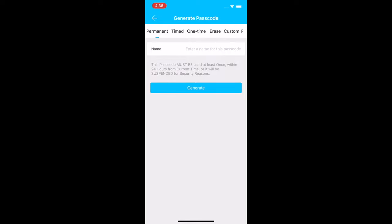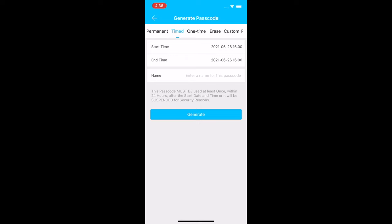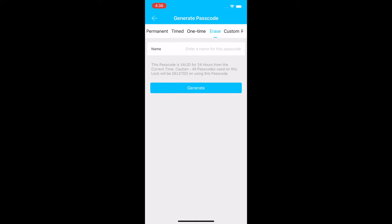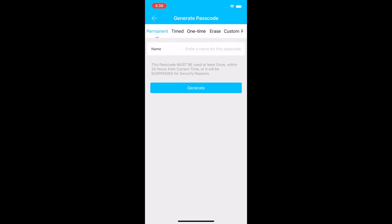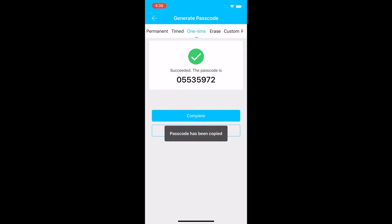You can also generate passcodes so someone can punch a code into the keypad without needing the app. Like e-keys, passcodes can be permanent, timed, one-time use, or you can make a 'clear all' code that erases all other passcodes once used, or a custom reoccurring code. For one-time use, you just enter the person's name and generate — and that's their passcode.